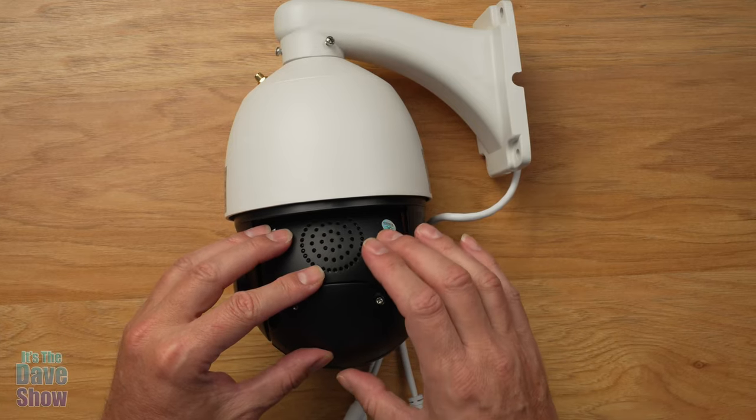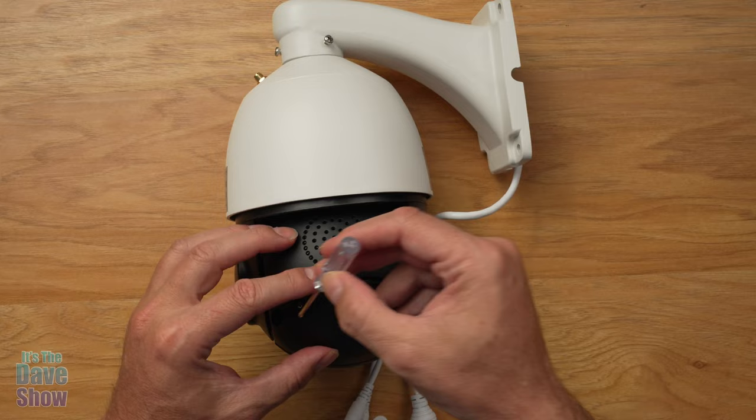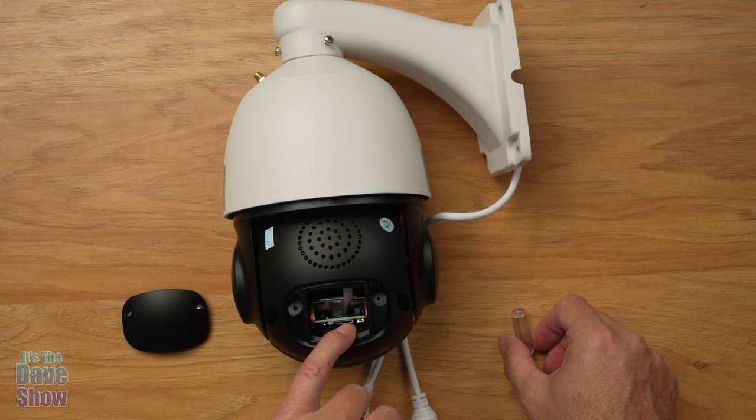This unit stores video and photo files on an SD card internally, as well as connecting to your phone and computer. If you use your screwdriver and take off the little door right underneath the speaker on the back side, you will see a micro SD card slot that you can put a card into.